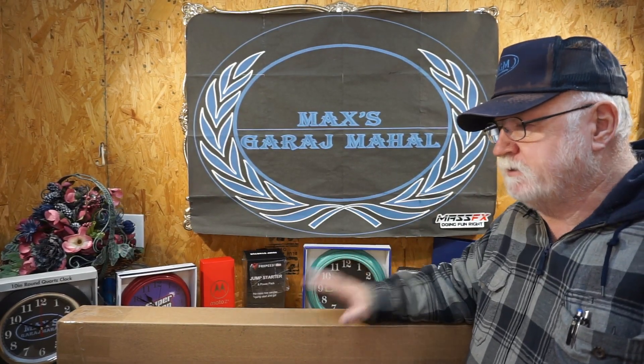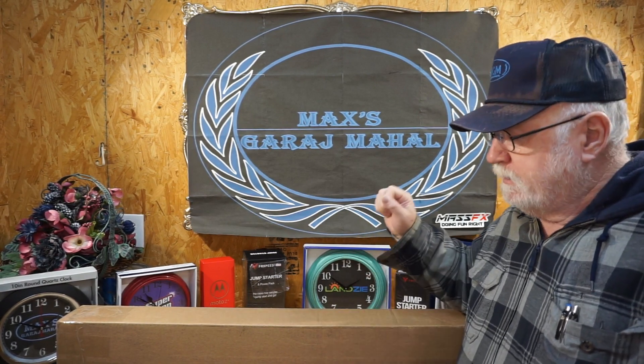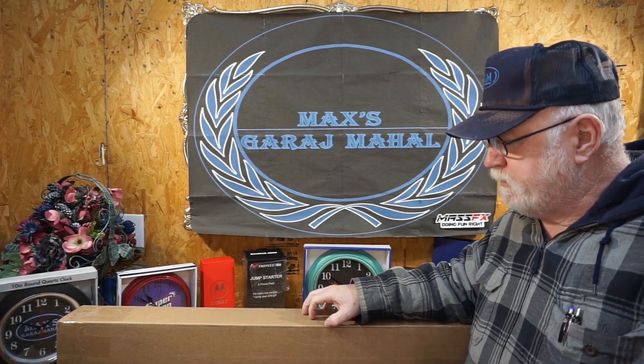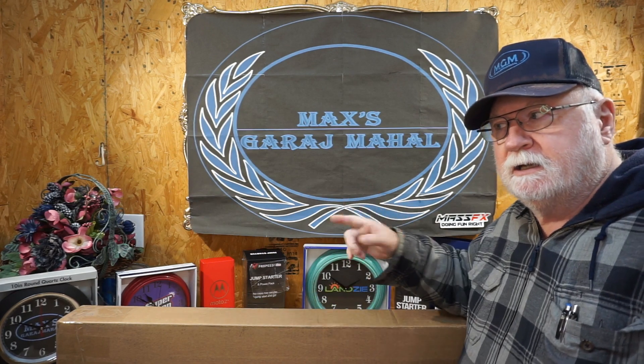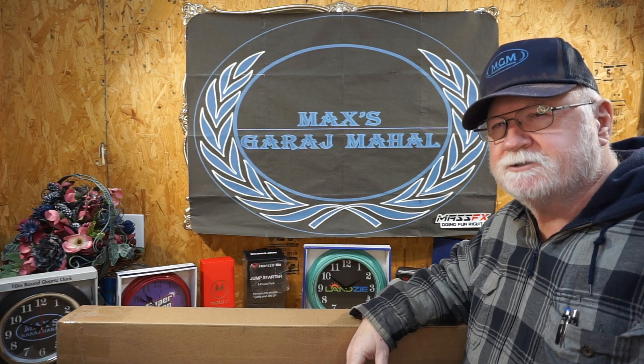Welcome to Max's Garage Mahal. We just received something this morning that we ordered Saturday. It is something to help me rid my area of an armadillo that's been attacking my turf.